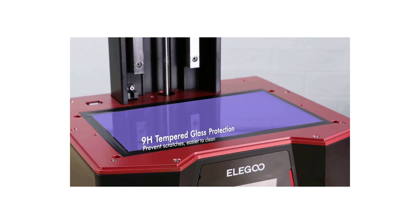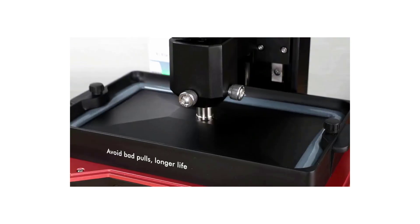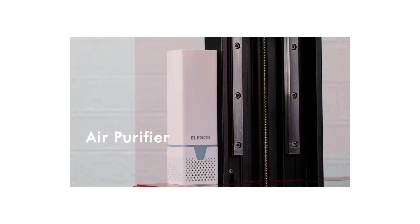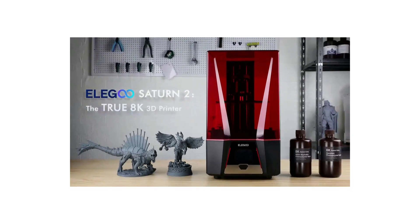For an odor-free printing environment, the filtration system with an activated carbon filter absorbs most of the resin odor, creating a fresh printing environment. Double heat-conducting copper heat tubes with faster heat transfer and better heat dissipation efficiency prolong the service life of the 3D printer.